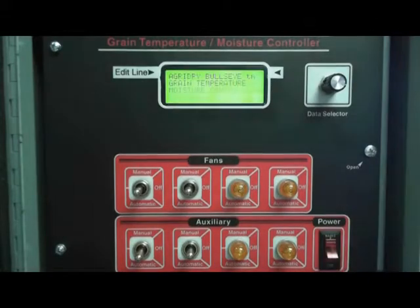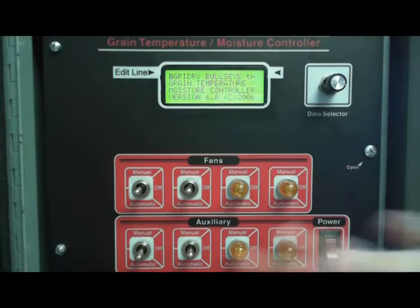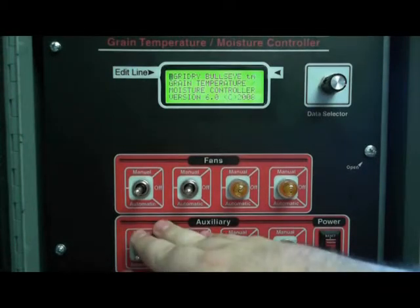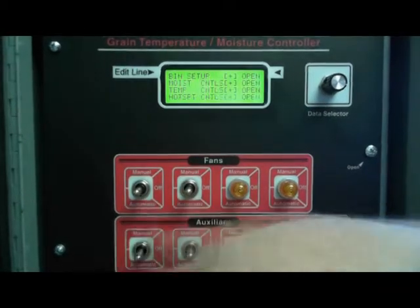Let's go ahead and turn this on. My controller is set up for 2 fans and 2 heaters, and we are not going to talk about the heaters because we are just going to do the natural air today.